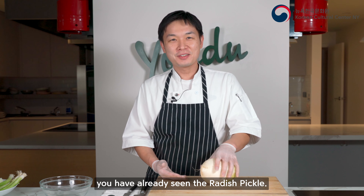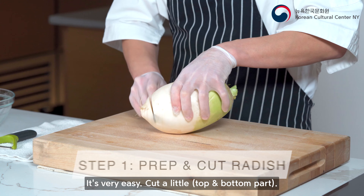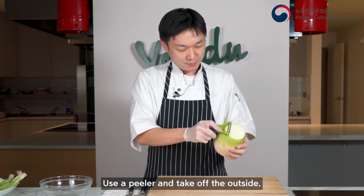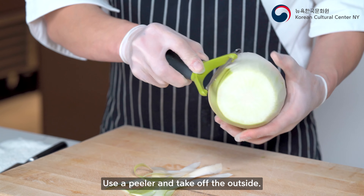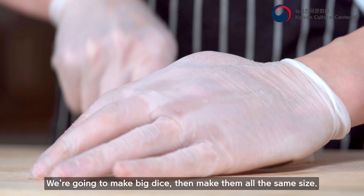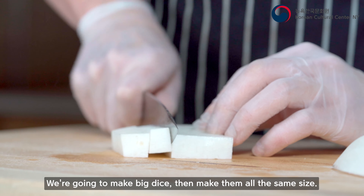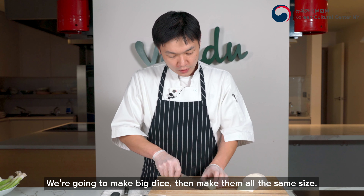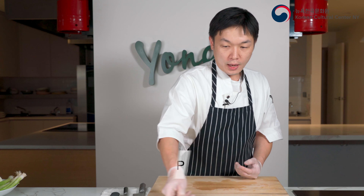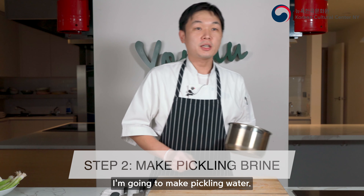Bring your bowl and put the fried chicken in, then pour the sauce over and mix until all the chicken is coated. Use tongs to place the food on the dish. Look at this — we have beautiful Korean-style sweet and spicy fried chicken. Here you are!